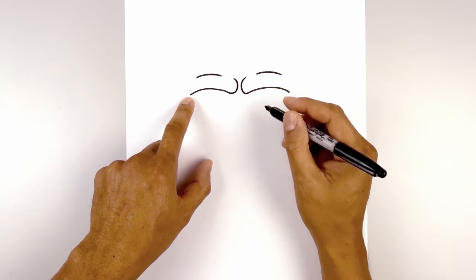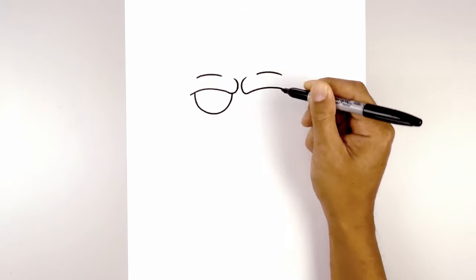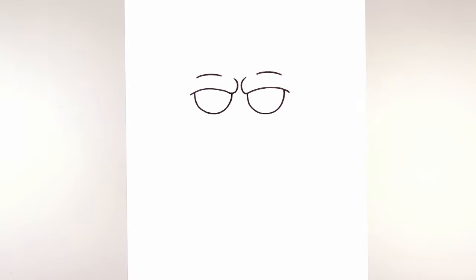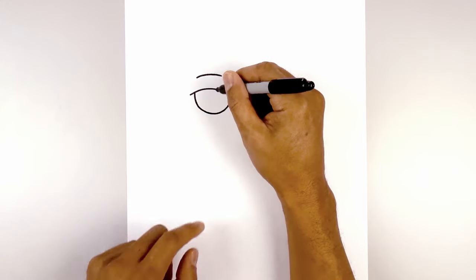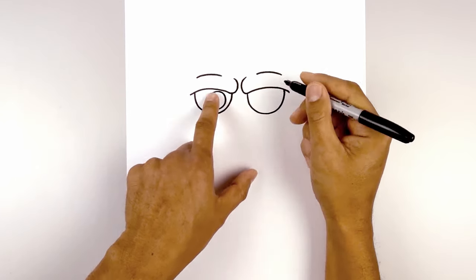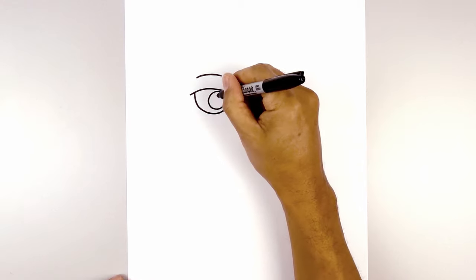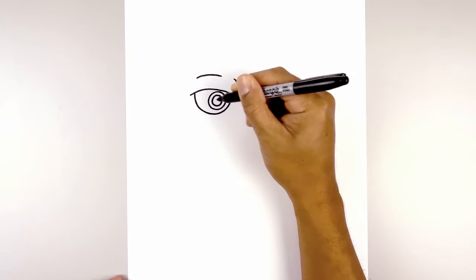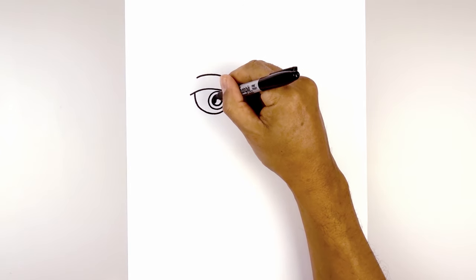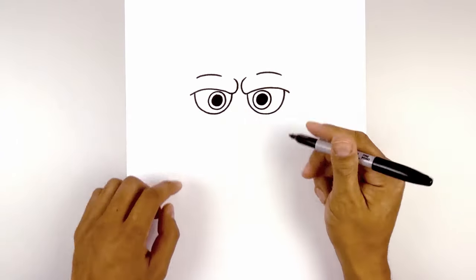Now let's draw in the eye socket. From the left side, we're going to step in and draw a large half circle, come down, and go up underneath the brow. On the inside of the eye socket, we're going to add two rings. Starting from the left side at the top, we're going to draw a circle all the way around, back up to the top. Let's line this up on the right and do the same thing. Now I just want to trace this out on the inside, and then we're going to fill the inside circle in black. Now we're going to go in and fill the outside of the eye socket in black.